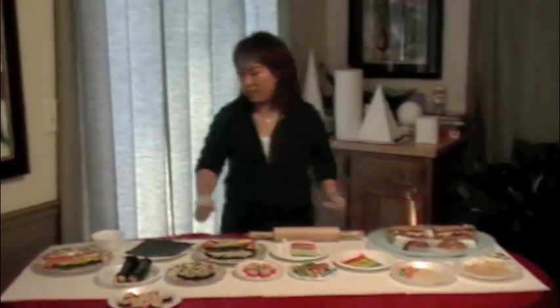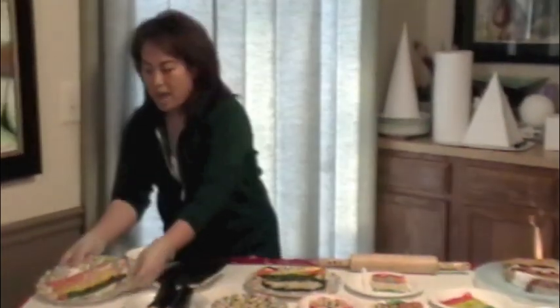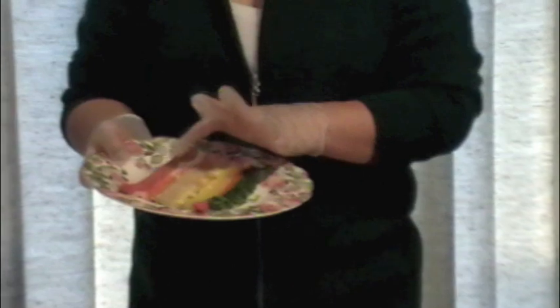Let's take a look at the ingredients. Kimbap needs seaweed, cooked rice, and spinach, yellow radish, carrots, fried egg, crab cake, fish cake, and ham.